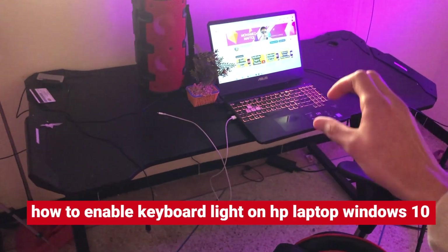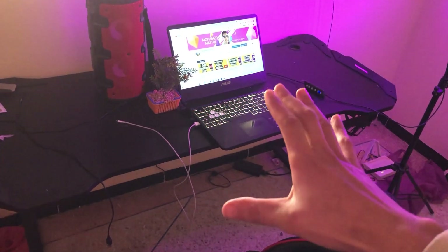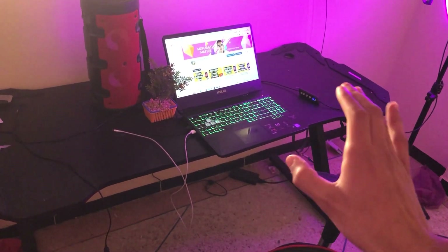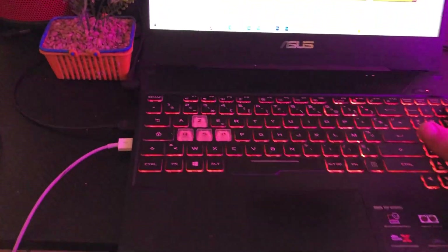I'm going to be showing you guys how you can enable keyboard light or backlit on your HP laptop on Windows 10. Now this works on all HP laptops — you just want to follow these exact steps and you will be able to turn on your keyboard light on your HP laptop.